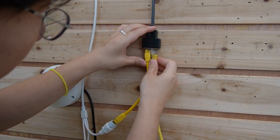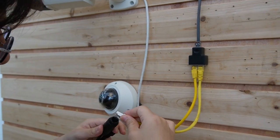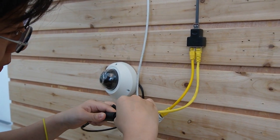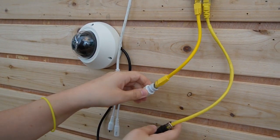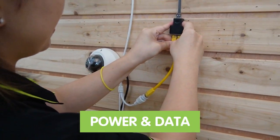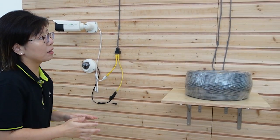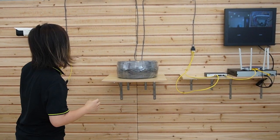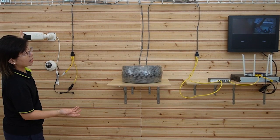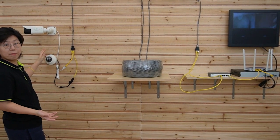Connecting one, two — both cameras. As you can see, the indicator lights are on. They're both getting power and data at the same time with a single CAT6 Ethernet cable. Let me zoom in, and I'll wave my hand to show you this is a live video — the first camera and the second one. So the whole connection is done.